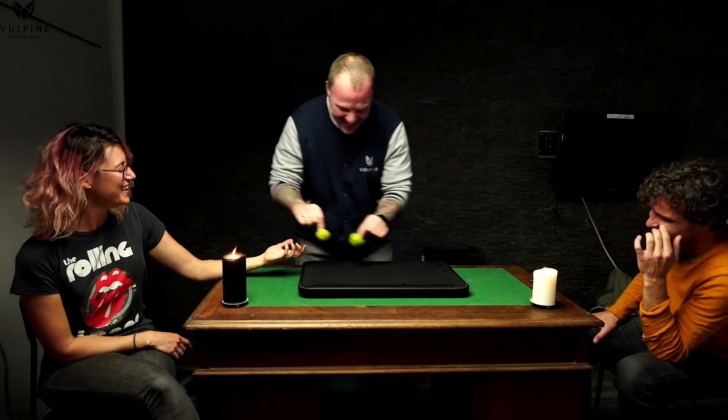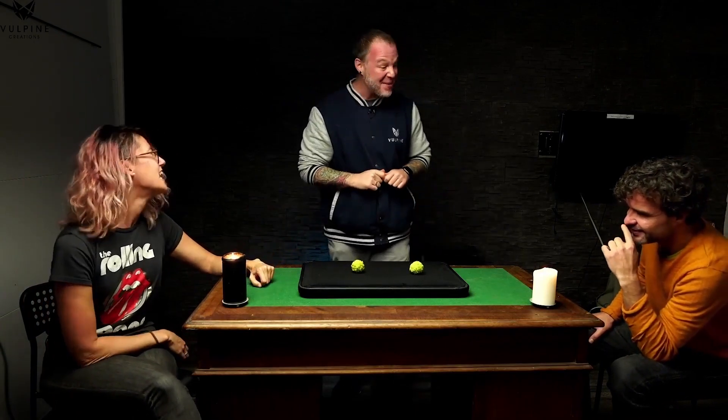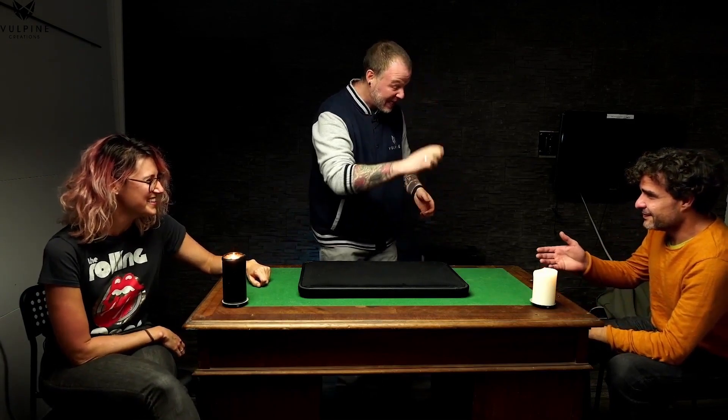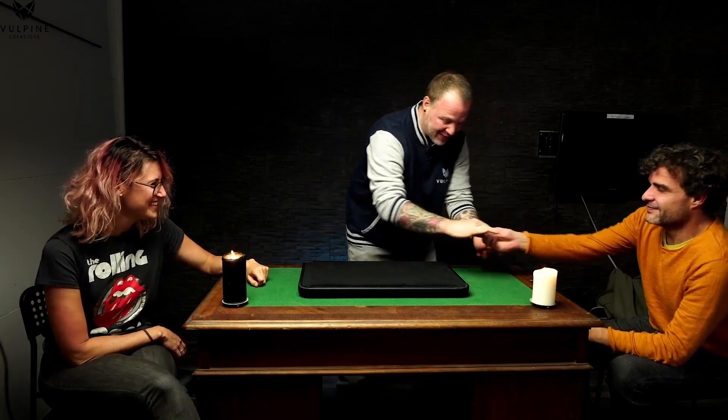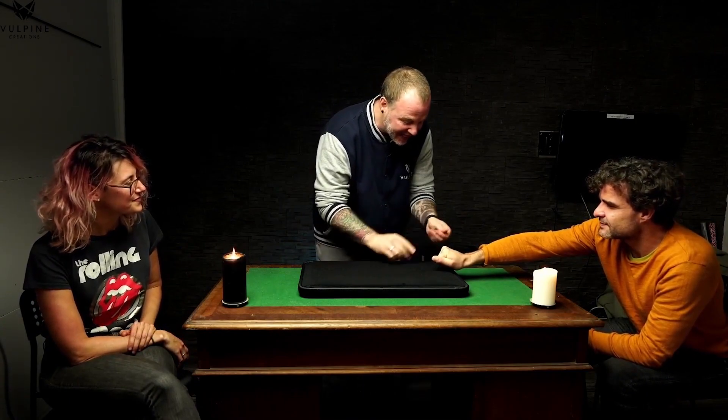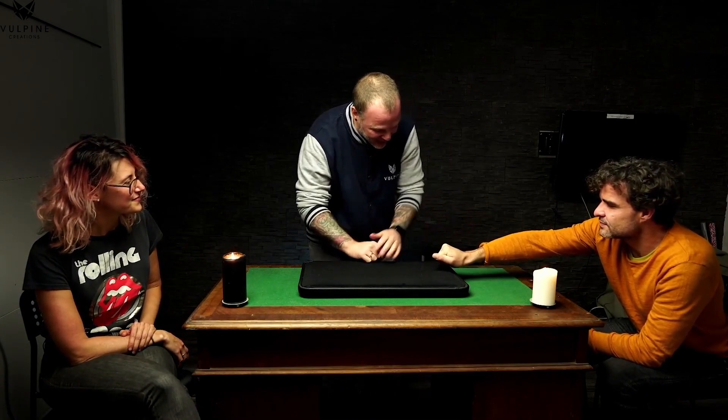When you have an indica and a sativa together, they call that a hybrid. So I'm going to try this with you — I'm going to give you the indica and the sativa. Squeeze them both tight, put your hand out so the camera can see. I've got one third one here — that's the hybrid. It does the exact same thing: from mine to yours, you should have all three.